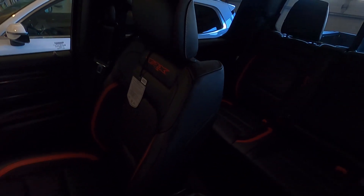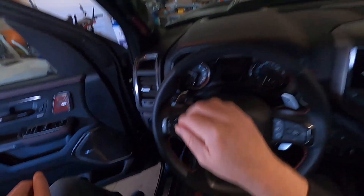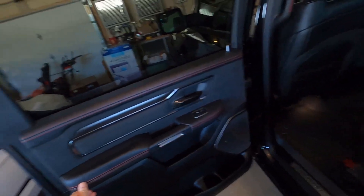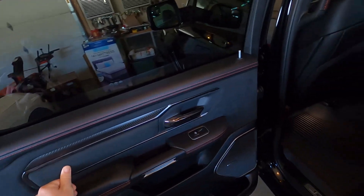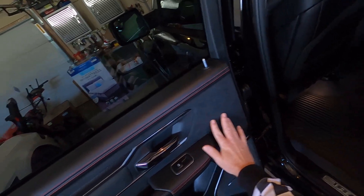You can see how much room is in this truck — it is huge. Let's hop into the back. Here are our doors with nice padding — that Alcantara suede feel. Very nice. And here are our speakers.